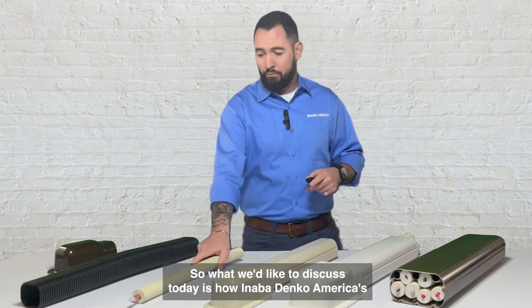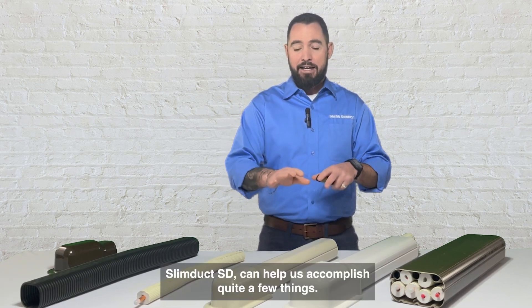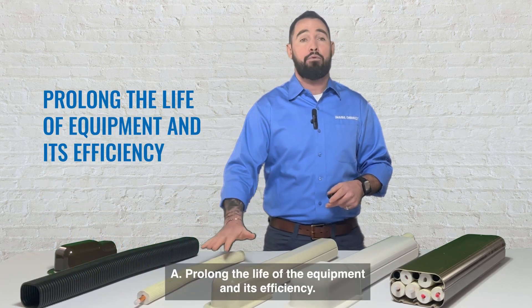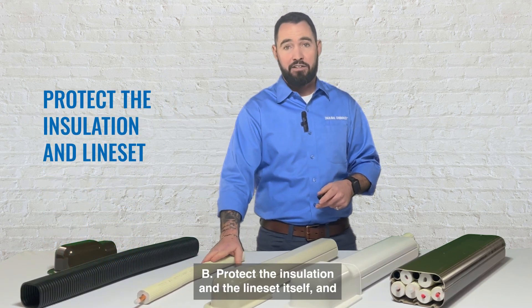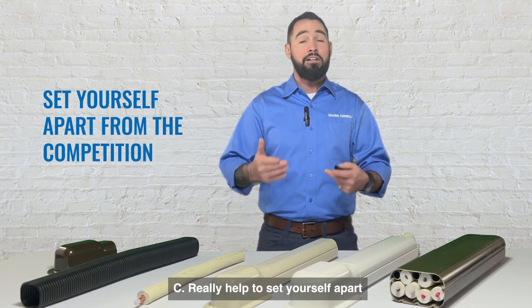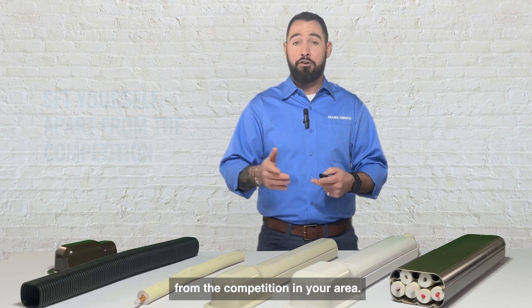What we'd like to discuss today is how Anabadenko America's SlimDuck SD can help us accomplish quite a few things: A, prolong the life of the equipment and its efficiency; B, protect the insulation and the line set itself; and C, really help to set yourself apart from the competition in your area.